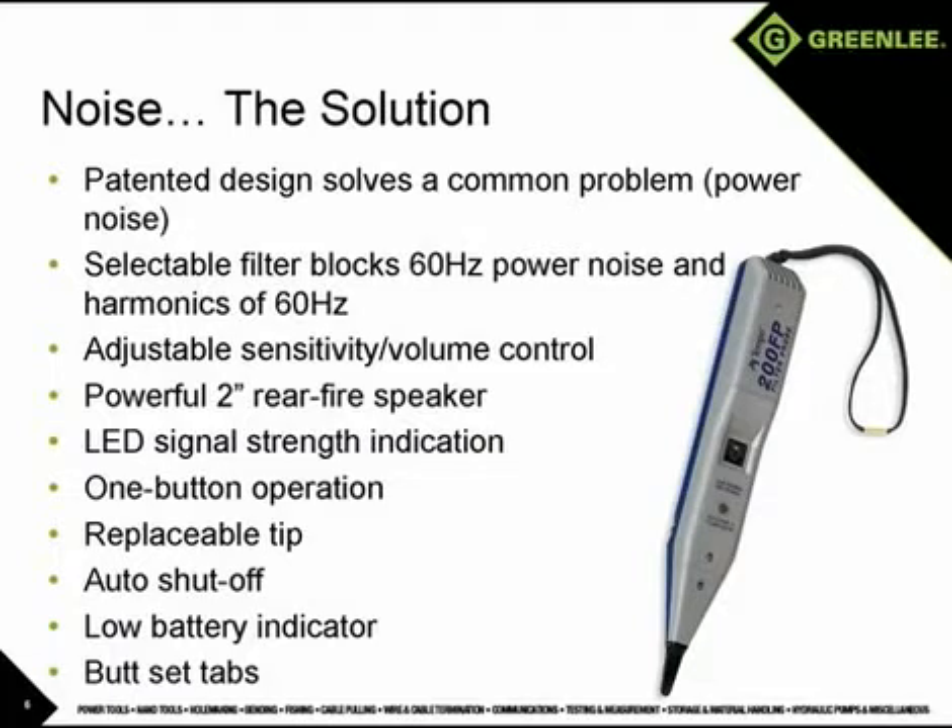Fortunately, there is a solution for power noise interference. Greenlee's patented 200FP filter probe incorporates a user-selectable filter that will block the 60 hertz power noise and all harmonics of 60 hertz, allowing the user to pick up the tracing signal even in the noisiest of conditions. When signal bleed-over between two or more pairs makes it difficult to determine which wire has the tone, the sensitivity adjustment or volume control combined with the LED signal strength indicator allow the user to determine which wire the signal is on, even if it cannot be determined by ear.